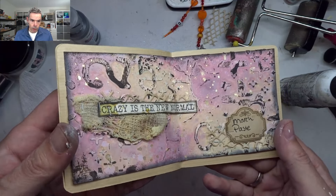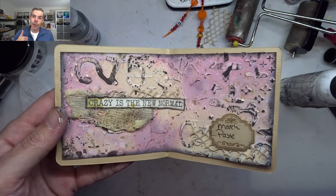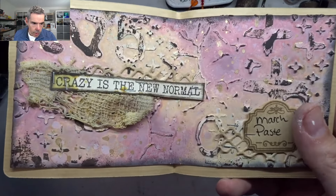I hope you liked it — look at the shine from the gold, love it! If you do, give this video a thumbs up and consider subscribing to my channel for more fun videos like this. I loved doing this project — simple but quick. Thank you for joining me today and I'd love to see you for the next one. Thank you very much, bye!